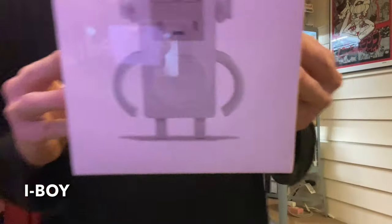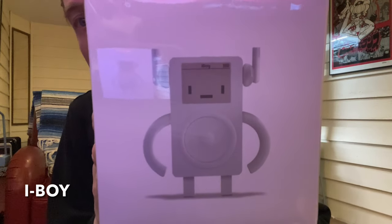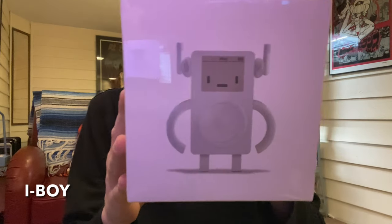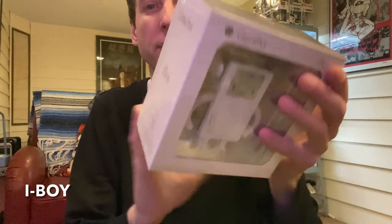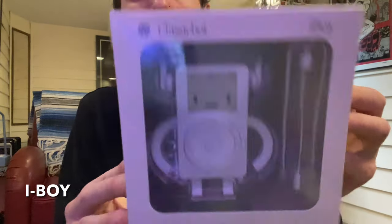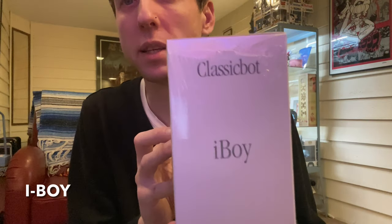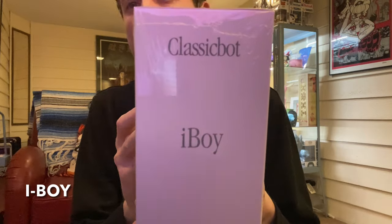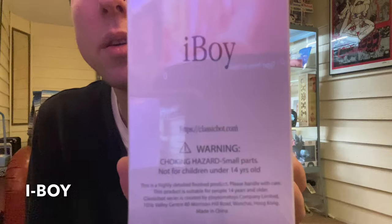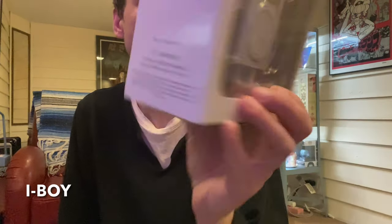Check out this little guy — super cute. Who had one of these original classic iPods? Super cute. Classic Eyeboy robots. Warning: please don't choke on your toy. Whatever you do, just don't do it. It's not right, it's not good.